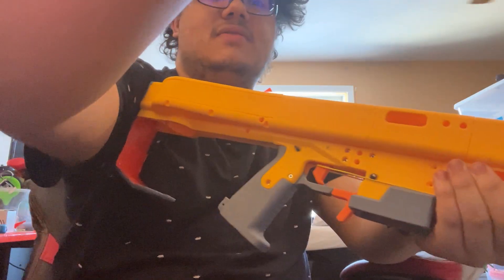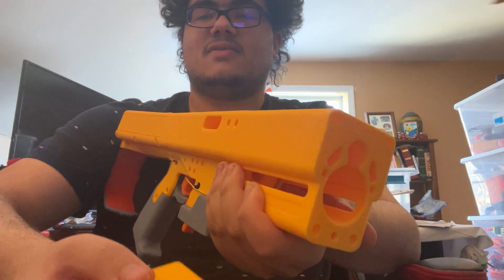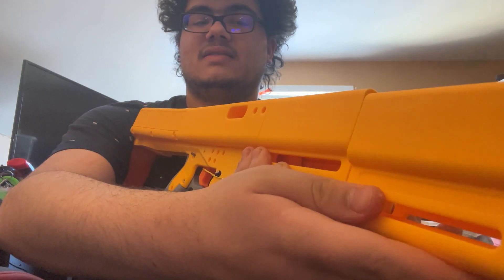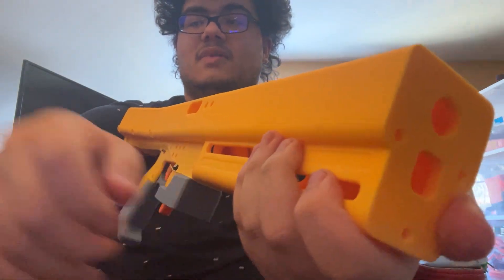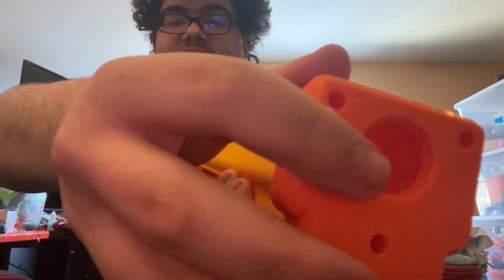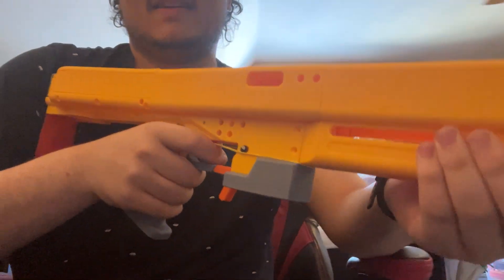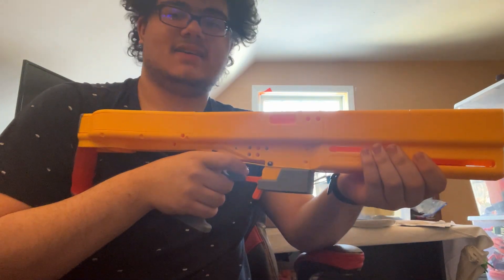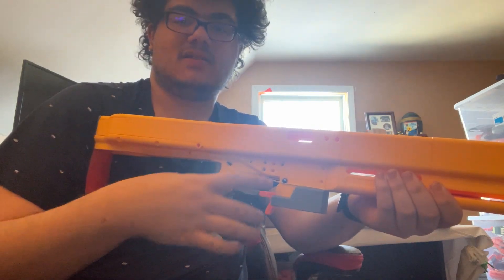I also don't have the front pieces together yet, because I don't have enough hands to hold it all together without threaded rod yet. But this is supposed to be on the end like that — maybe I can hold it together. And then on the end of that, there's an orange muzzle. There you go — that is roughly the size, minus the muzzle and the top rail and the stock bits.